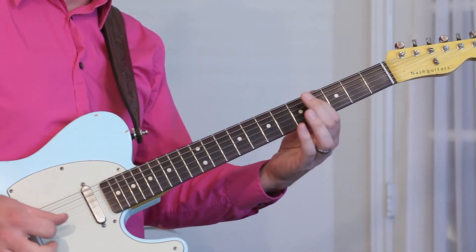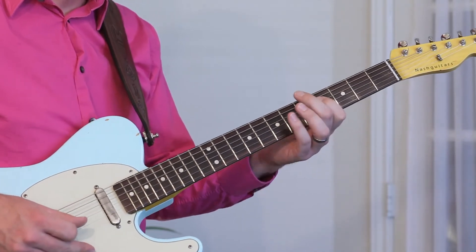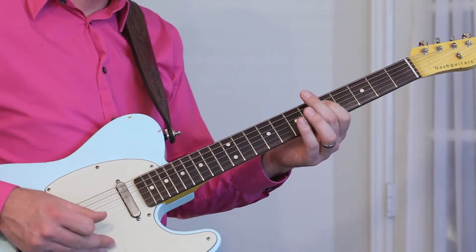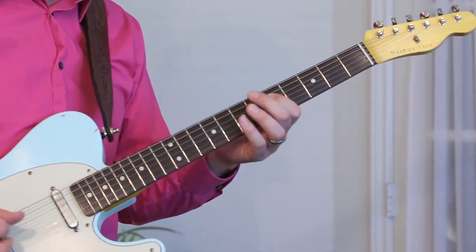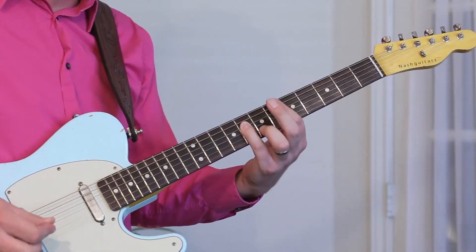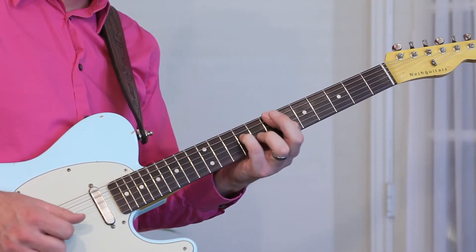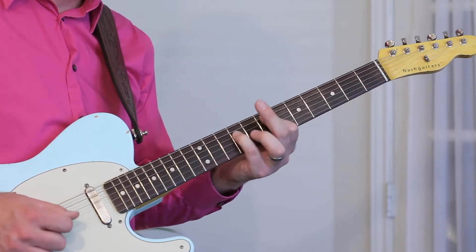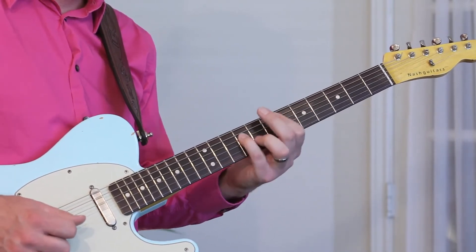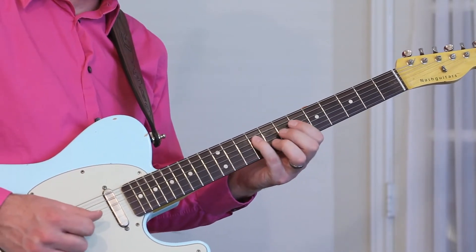You're going to start on the flat third and slide up to the third. It's the fourth fret F-sharp, then the fifth fret G on the D string. Hammer on to the sixth fret B-flat on the D string, then slide up with your pinky to the ninth fret B. So going back: flat three, three, five, flat six.